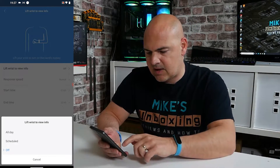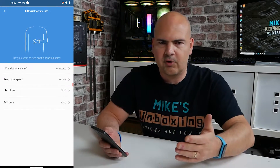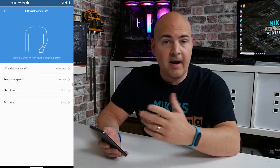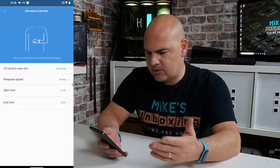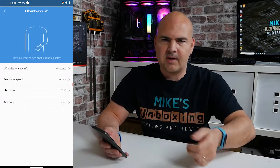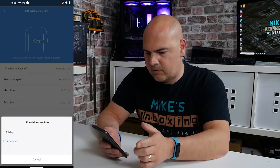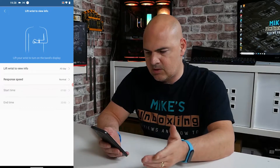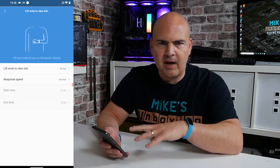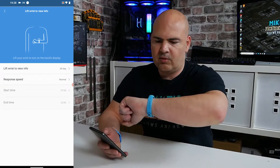Also, a cool new feature they've added is Scheduled. So if you want it so that if you're moving around at night while wearing it, it doesn't wake up and dazzle you whilst you're sleeping, you can actually set a start time and end time. For instance, you could start it working from 7 in the morning because you're likely to wake up around 7. You can choose the scheduled times, or alternatively choose all day, so it just works whenever. If you're someone who works various shifts and you don't want a specific schedule, you can just set it to all day.